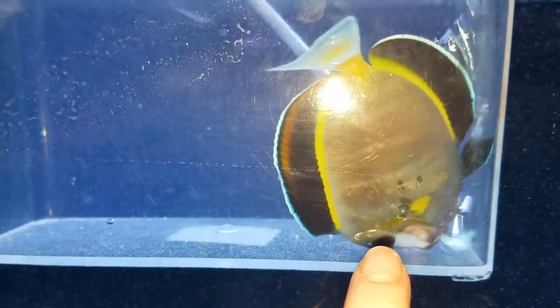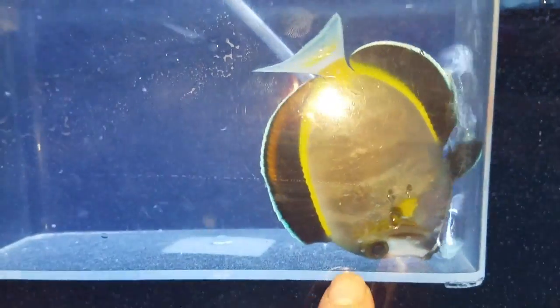You can kind of see where these little areas are starting to turn opaque on him. We'll know for sure when they start flying off, but I'm thinking those are flukes.